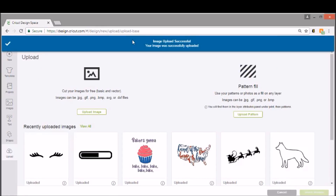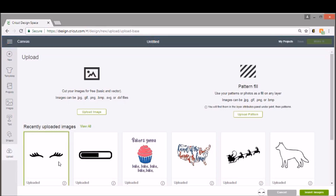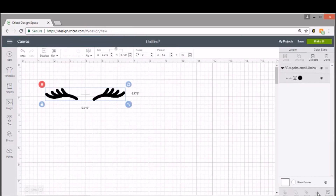Now you want to make sure that you know the size of your ornament. I like to measure mine because the actual measurement I have is about two inches across. So we want to make sure that our eyelashes are probably only going to be about one and a half inches — they're going to be very very small because this is a pretty small ornament. I measured mine with just a regular ruler and I'm just going to size them down.